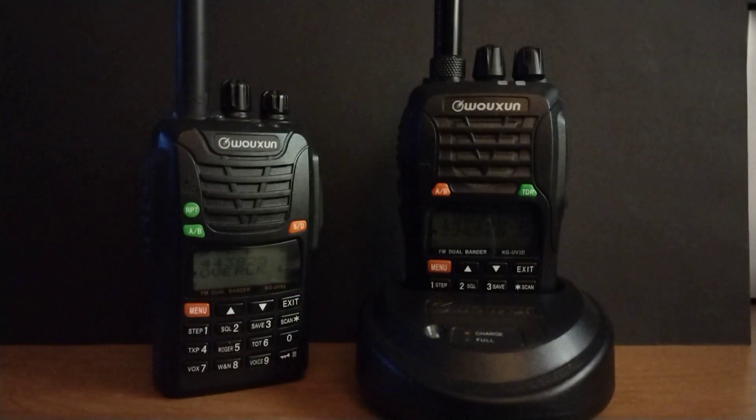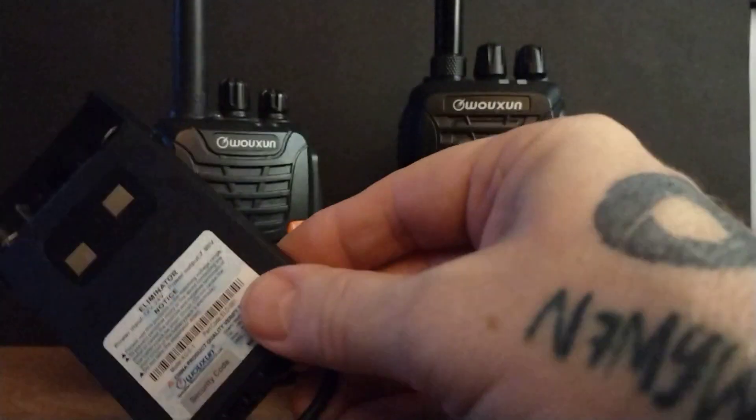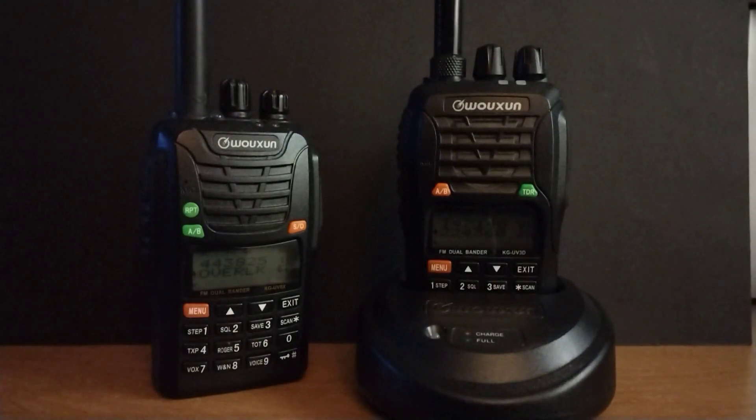It's like a lot of the other ones — I have these for some of my Yaesus. This just clips onto the back and then that goes right into your cigarette lighter or accessory jack, as they call them now, because there aren't too many people smoking anymore.